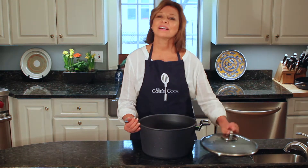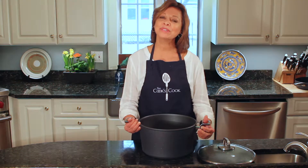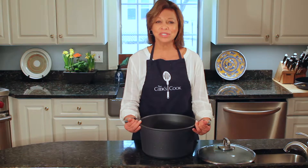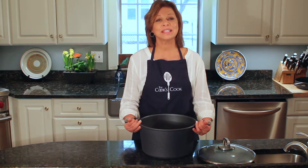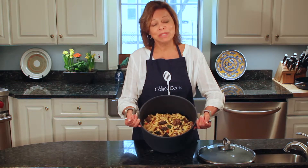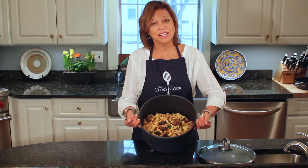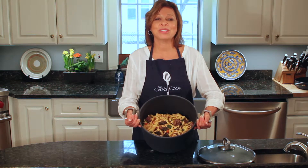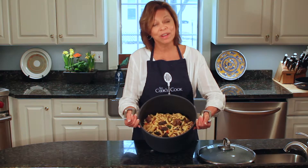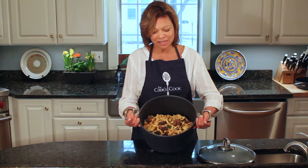I wanted to have a recipe using beef for spring. I was in the mood for a beef stew, but I wanted to lighten it up for spring. So I've done something a little bit different — I've combined it with pasta. And even though pasta is not a light dish, I still feel that it lightens up the feel and the flavor of this dish.